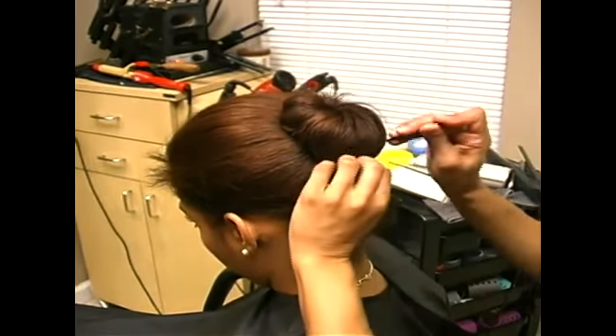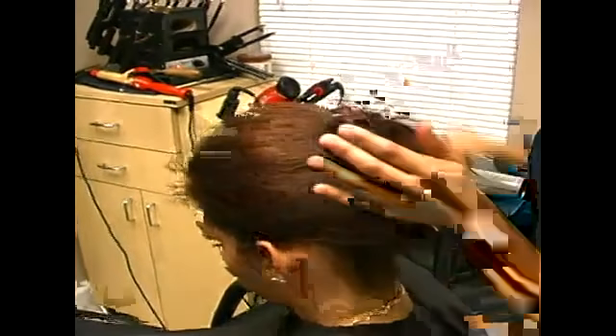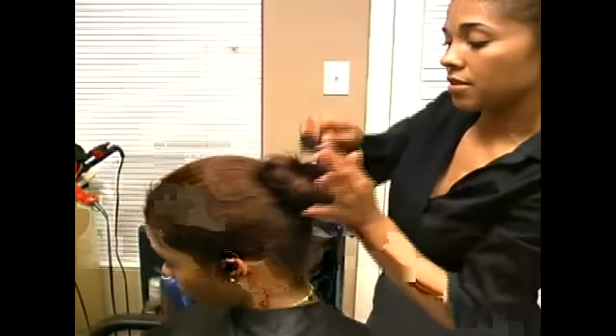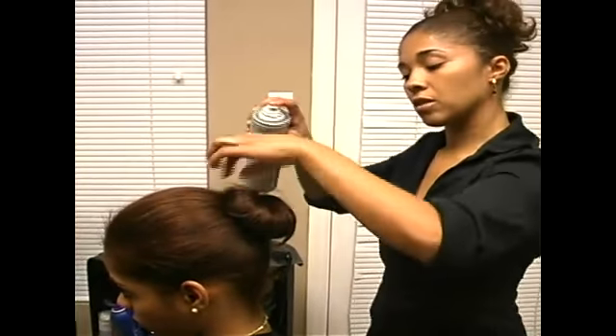I'm going to smooth out all those little hairs. We can take bobby pins and smooth that out. If it's too tight here you can always loosen it a little bit. And we can always take the hair spray and just simply push those little hairs down so you don't see them.